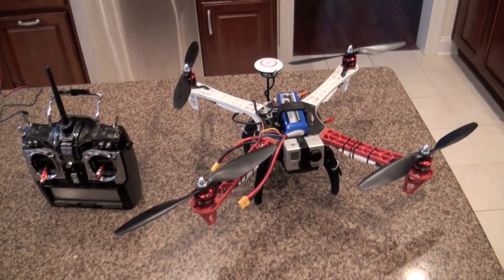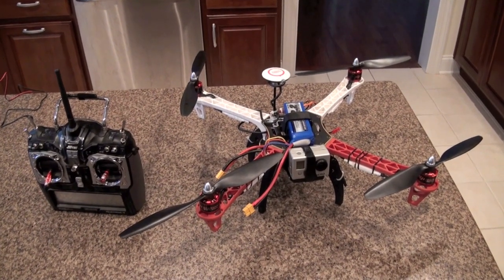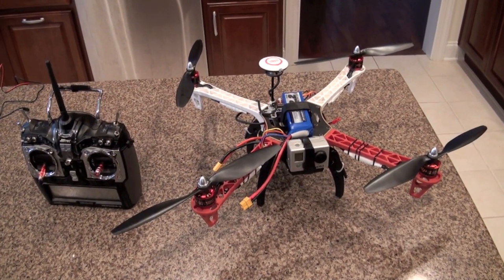Hello! Today here on the RC and Stuff channel we're going to try and do a maiden flight of my brand new DJI Flame Wheel 450.